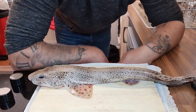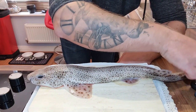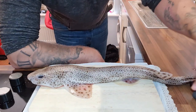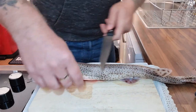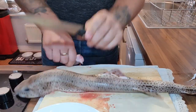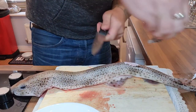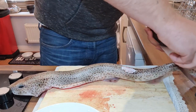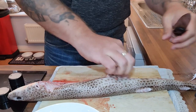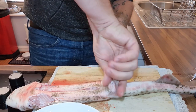To start off, what we're going to be doing is taking off the fins. We've got some fins here, up here, and a couple down here as well. So we're going to take those fins off with a sharp knife.